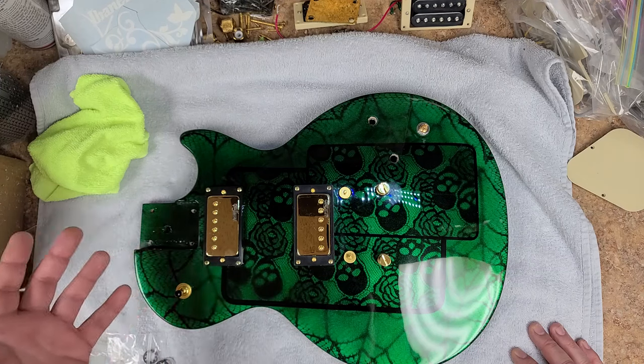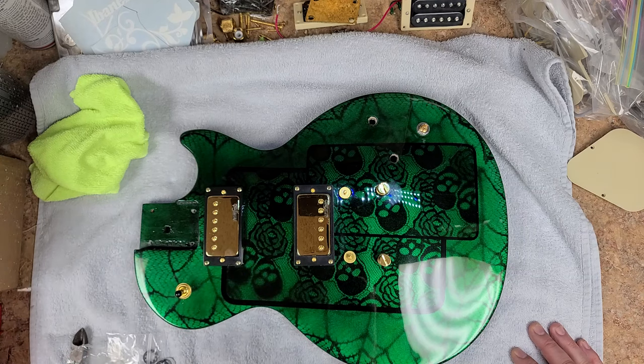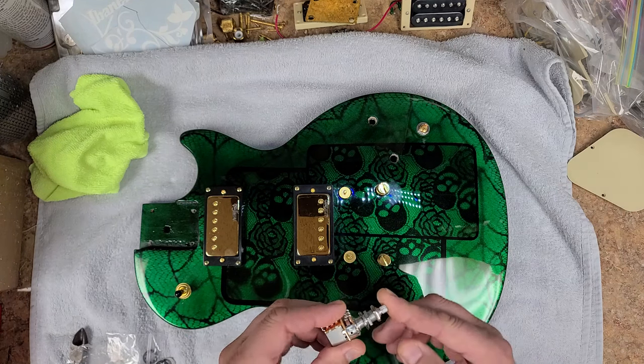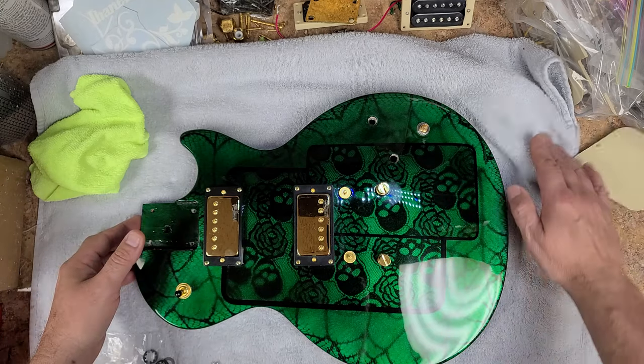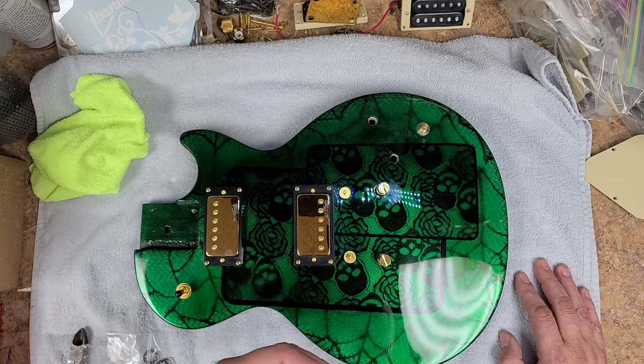A lot of people say why are you shielding it — it's a humbucker. Humbuckers shield you from the hum, but not if you turn it into a single coil — you still get a little bit of buzzing. Shielding is just extra insurance. I went through my stash of parts and only found one push-pull volume, so I've got parts coming tomorrow to put dual push-pulls on this thing.